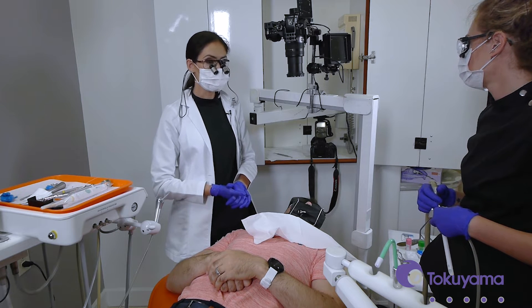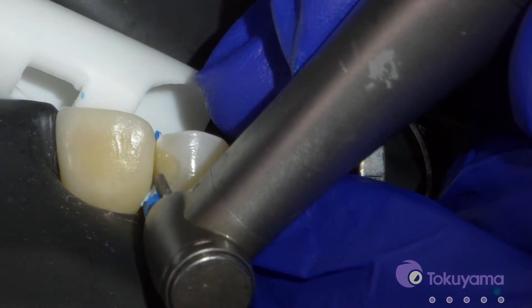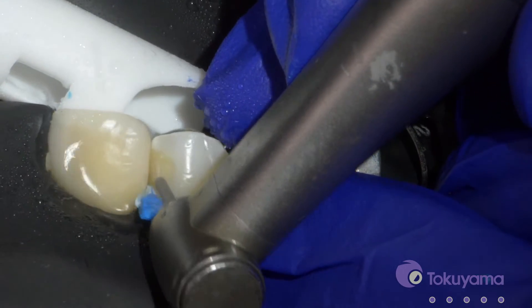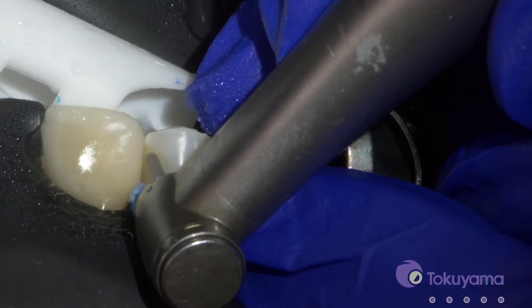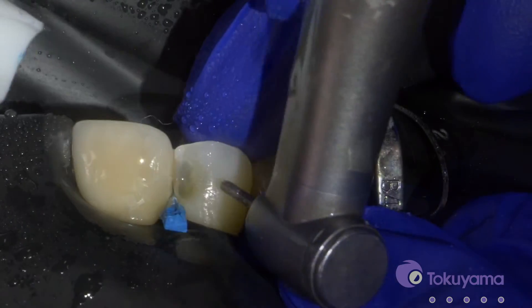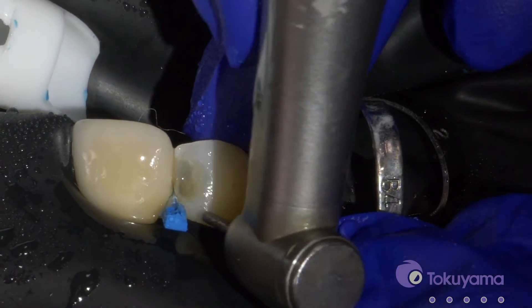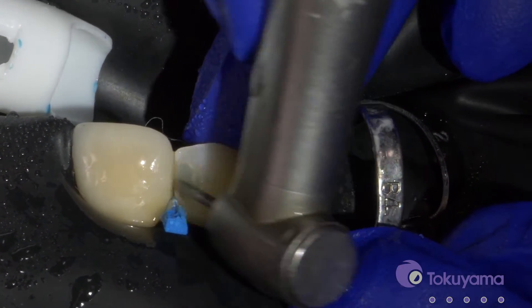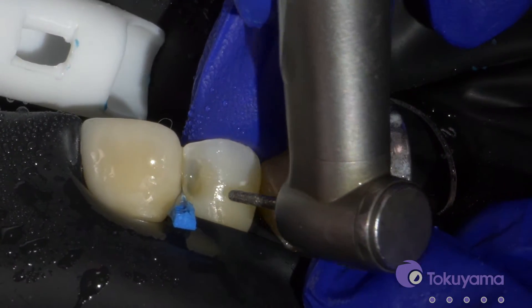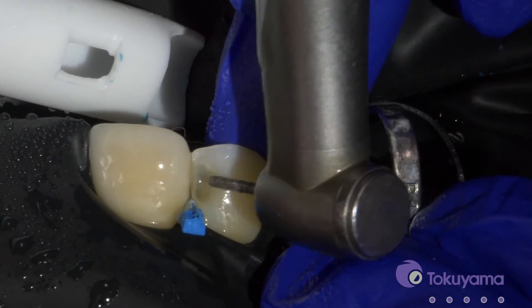Our patient is nice and numb. We've got the rubber dam on, so we'll get going. We've got most of the restoration drilled out, so now we're just going to do a bit of a bevel — you can do more like a starburst bevel as well — just to get different planes of the enamel and better blending with your product.